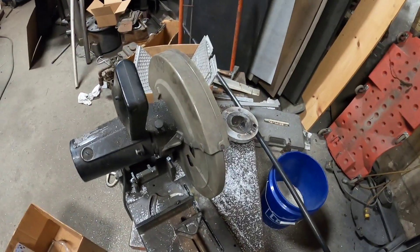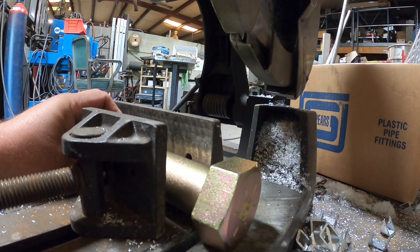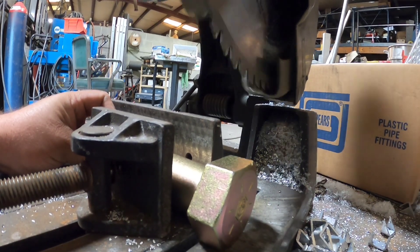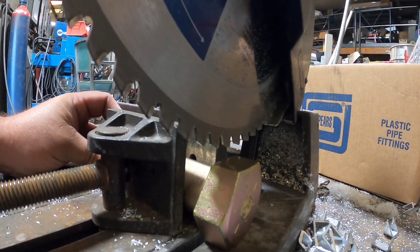We're going to take the bolt and use this Porter Cable chop saw just to rough it in on length, because I got this big head on there and I can't hold it very well. I'm going to set this thing up in here, somewhere right about this long, make sure the blade clears the head, tighten this up real quick — now let's cut it.